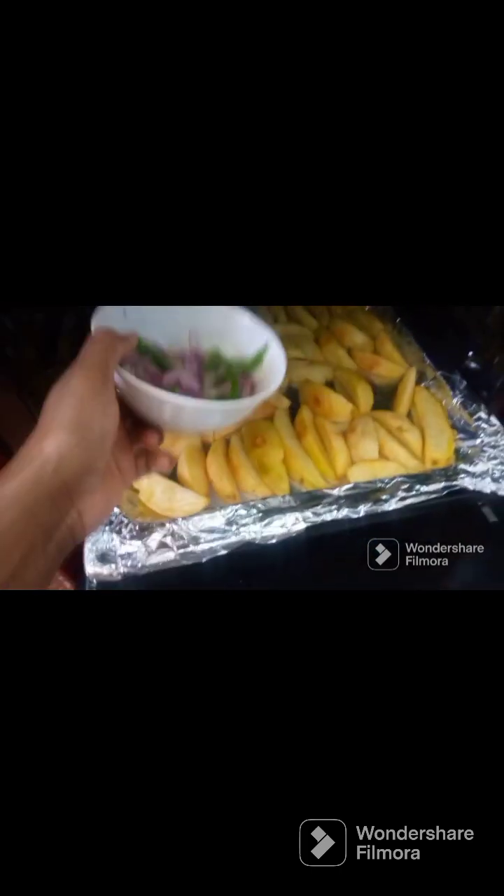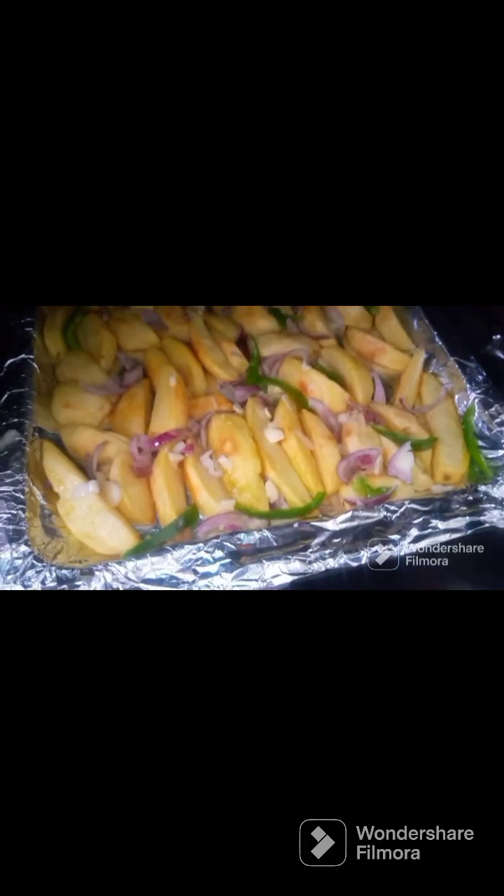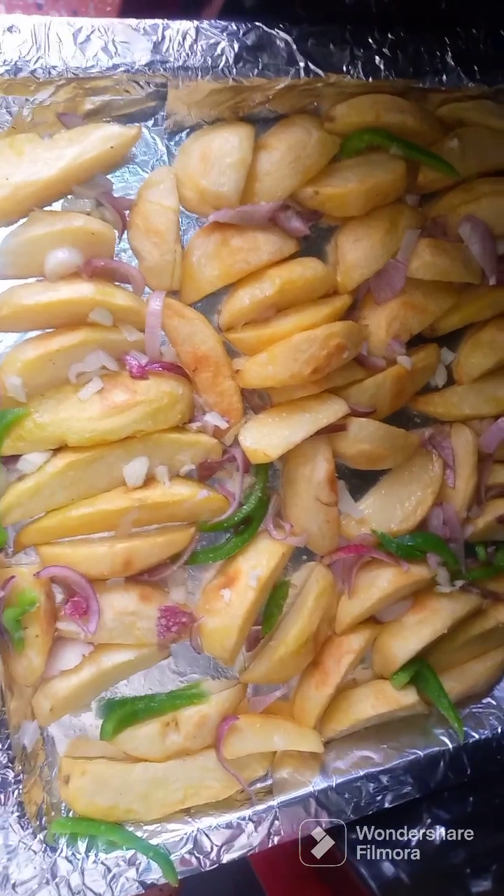It's been about 20 minutes of baking. We are going to add our onions since they won't overcook. They are golden brown. I added some salt to taste. Let's wait a short while for the onions, capsicum, and garlic to cook, then we will mix them with our roasted potatoes.